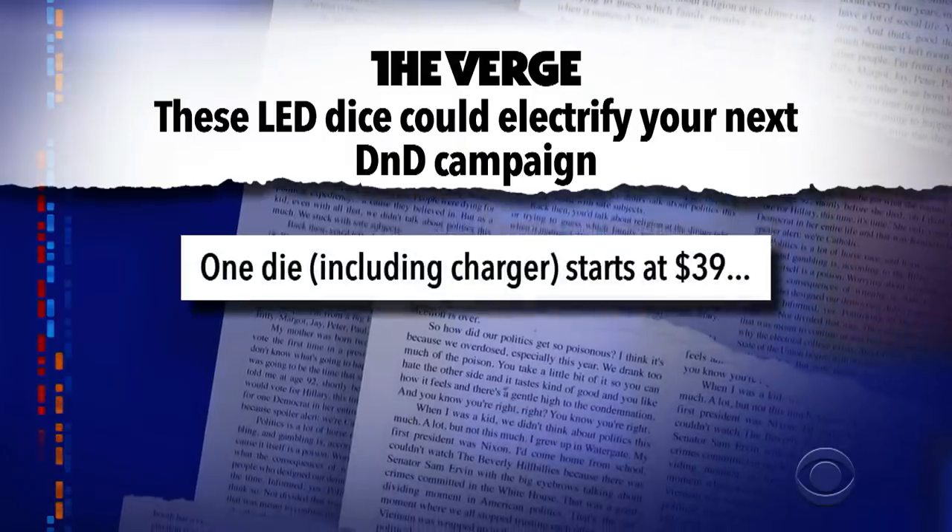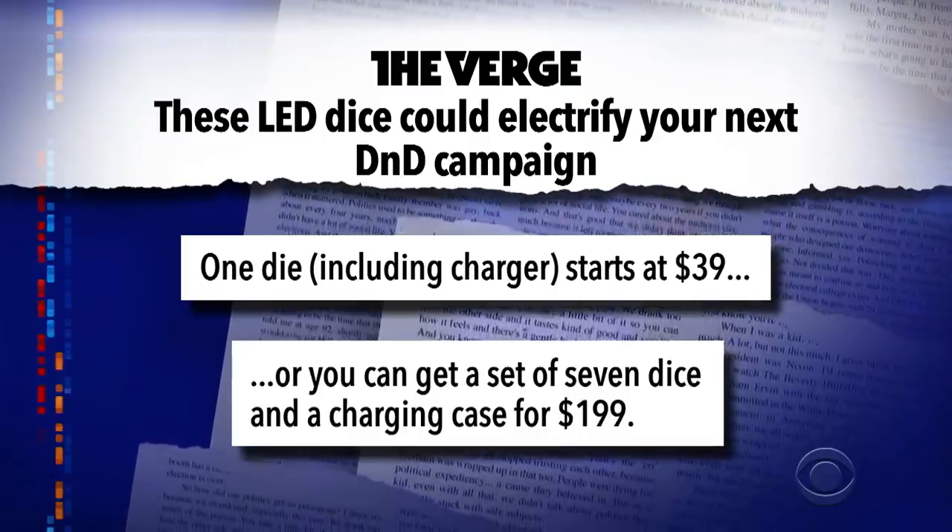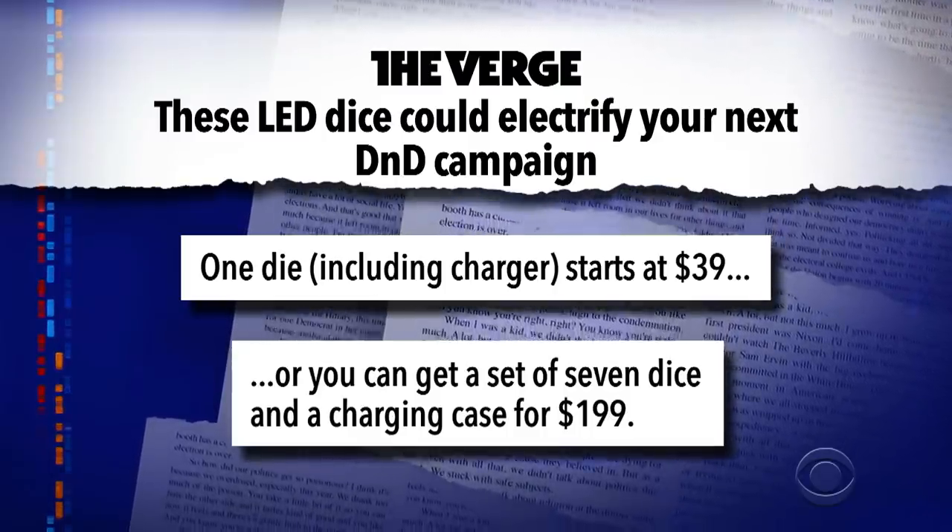Of course, you don't get performance like that without paying for it. One die, including charger, starts at $39. Or you can get a set of seven dice and a charging case for $199. But the look on your spouse's face when you tell them you dropped a week's grocery budget on light dice that may or may not light up — priceless.